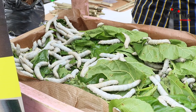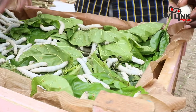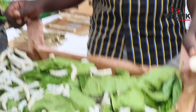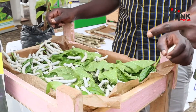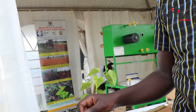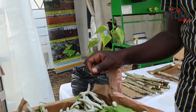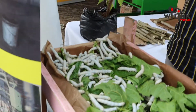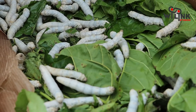These silkworms are at their final stage — they need to go and cocoon. Apart from the ones still feeding, others are already starting to cocoon. If you leave them, they become butterflies. The male looks for the female, they produce the eggs, and then they die.